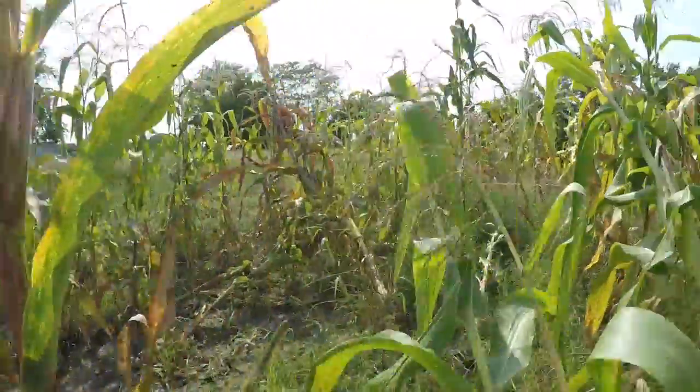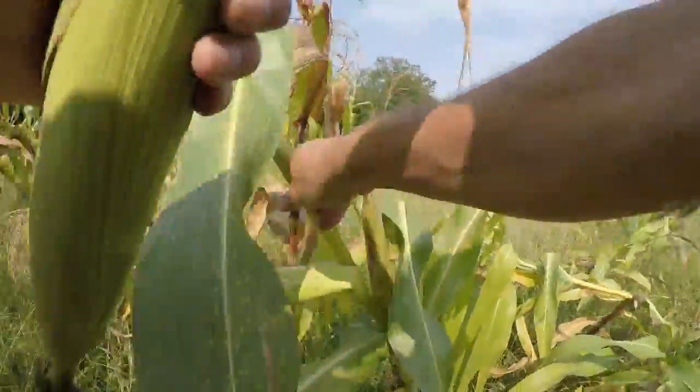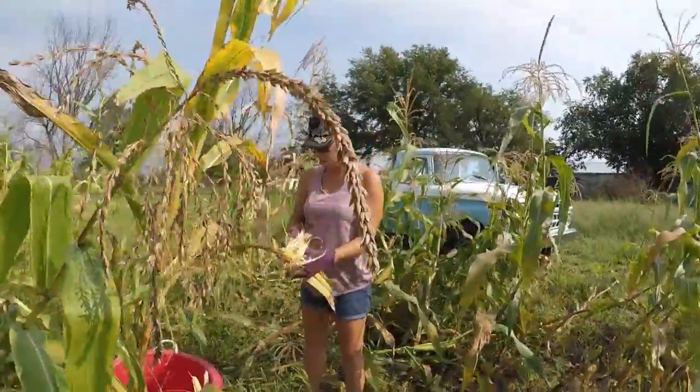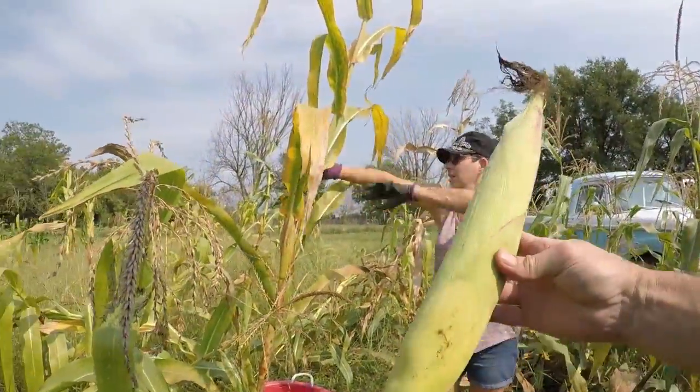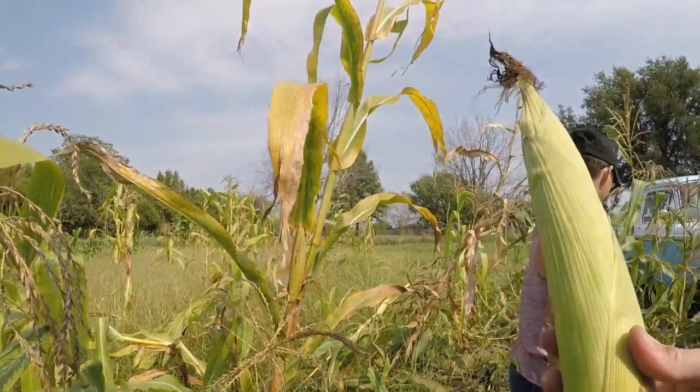It's just tough with the corn, I guess. That thing is pretty looking. It's just amazing how long they get. I don't think it did quite that long last year though.